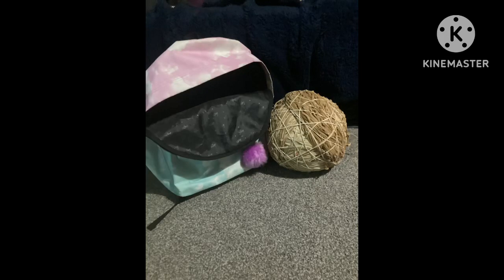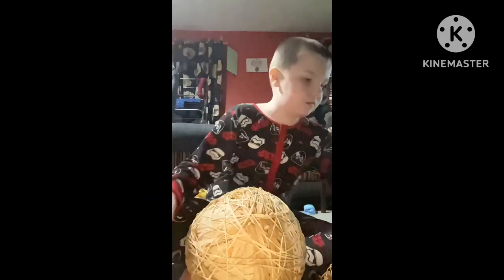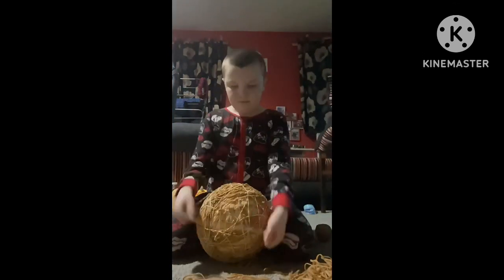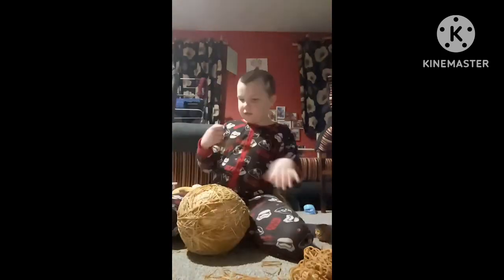Rubber band ball part 42. So we got back to work adding rubber bands to the ball, and I decided to place it normally today, so that's what I did.